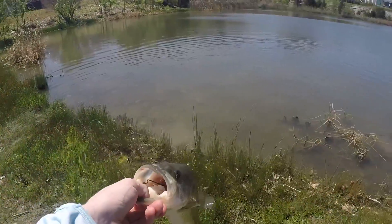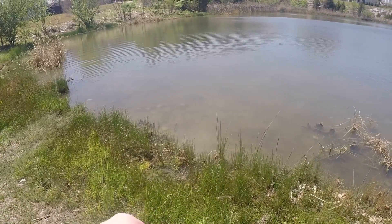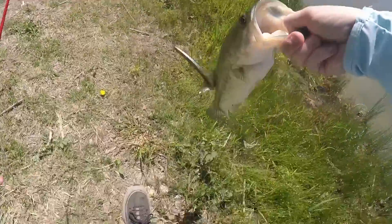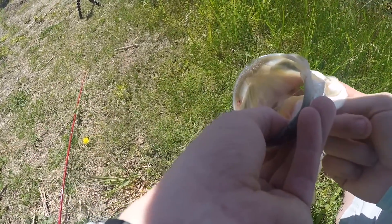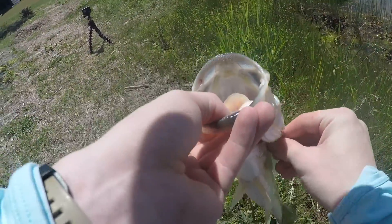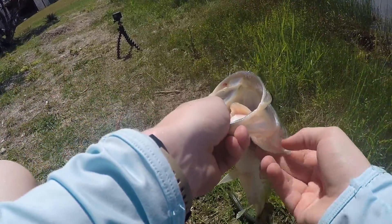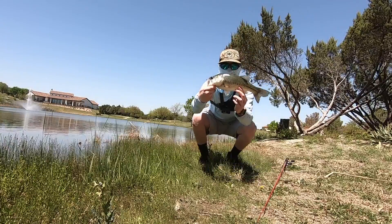He swallowed it, y'all. I have to get this hook out of him. Okay, I finally got the hook out of him — now we're going to put him back.